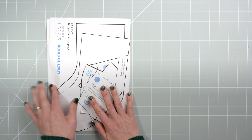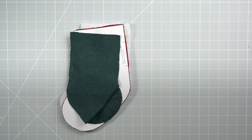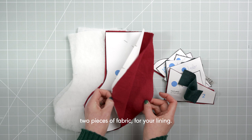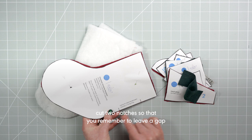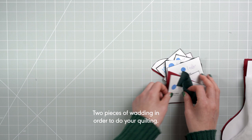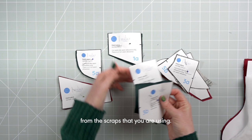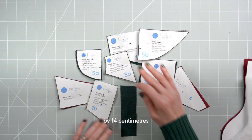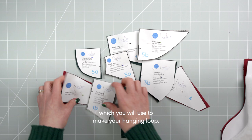Once you've cut out your pattern pieces you need to cut out your fabric. You will cut two pieces of fabric for your lining — make sure on the lining piece you cut two notches so that you remember to leave a gap when you stitch it up. Cut two pieces of wadding for your quilting, all of your patchwork pieces from your scraps, and one rectangular piece that is 4cm by 14cm which you will use to make your hanging loop.